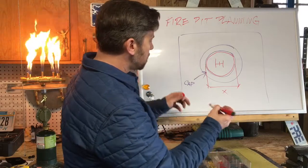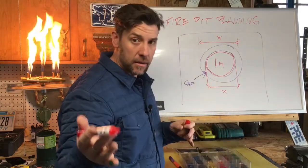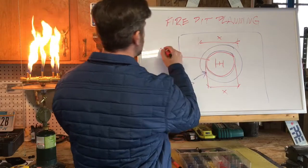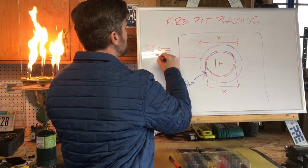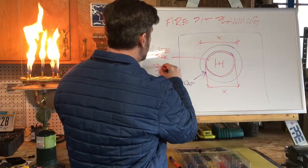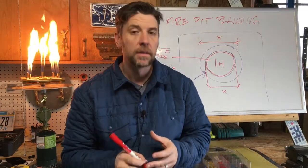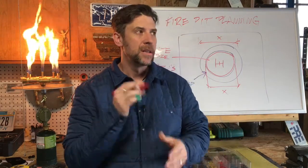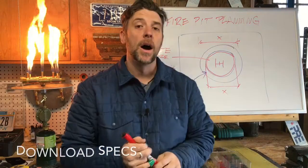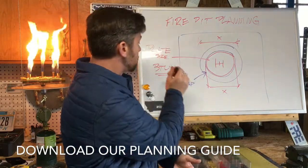So again: your total outside diameter is X, your inside diameter is X, but it's the inside diameter that determines your plate size. The plate size is relative to the BTUs — the burner itself is not based on diameter, that's not really how it works. I do have specs you can download in the video description, including a planning guide that shows the correlation between Warming Trends BTUs and plate sizes.